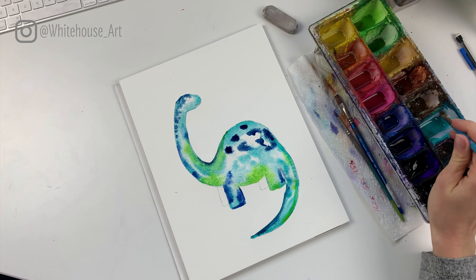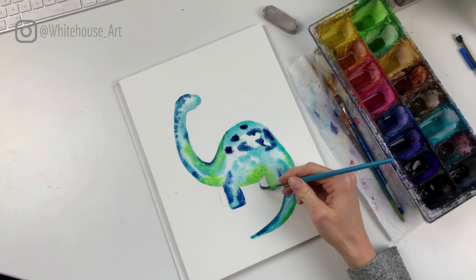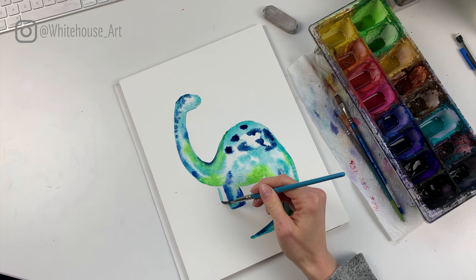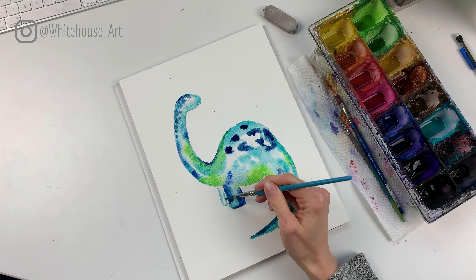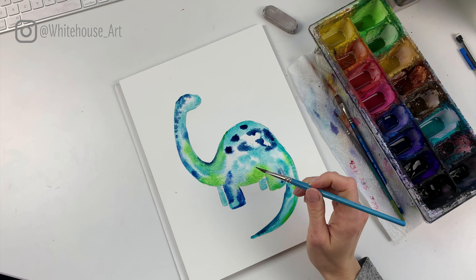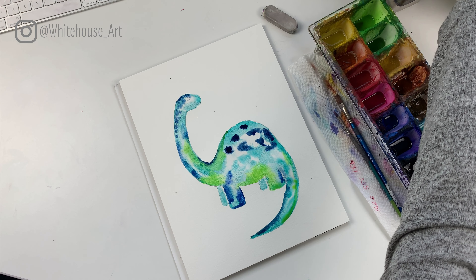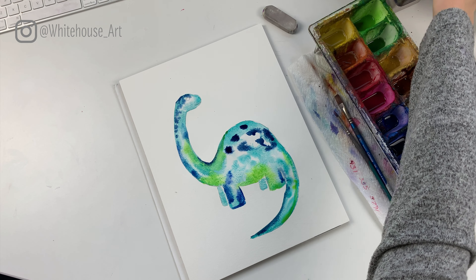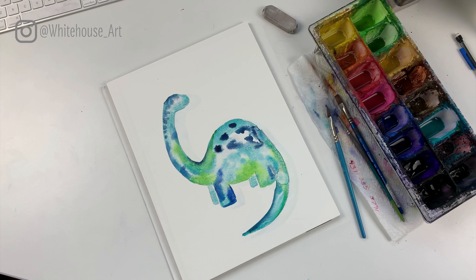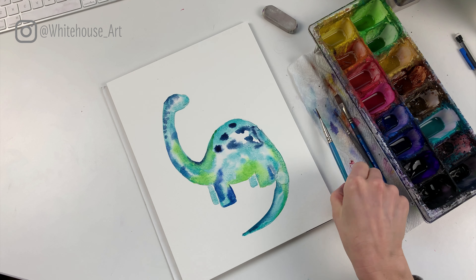That's looking good. Now we just have to do the feet that are behind — those feet are going to be a little bit lighter. We're not going to put water down first; we're just going to get the teal right on the brush and add it in. Be careful not to touch the paint that's still wet. You can always wait until your painting is fully dry before doing these feet.